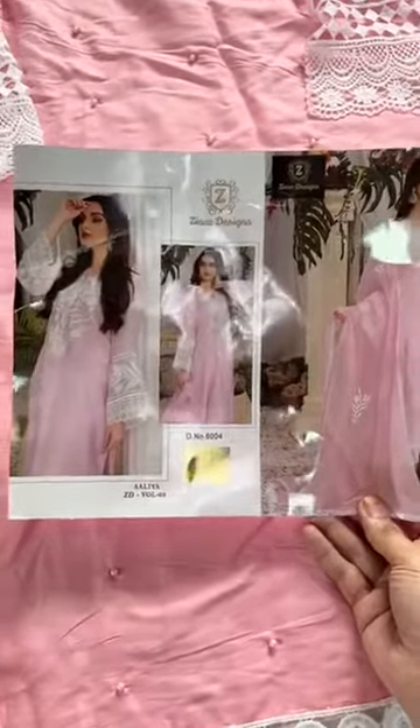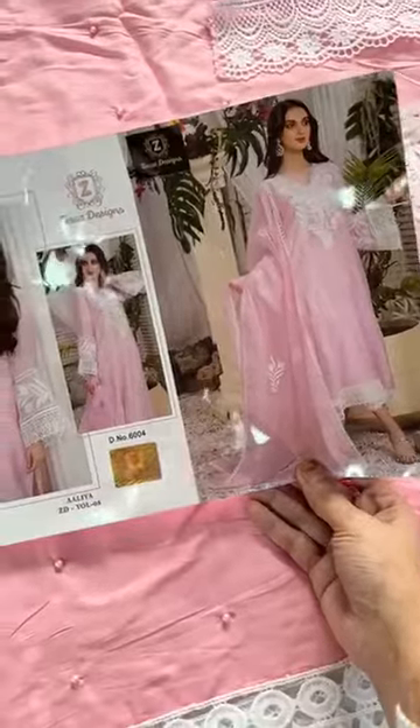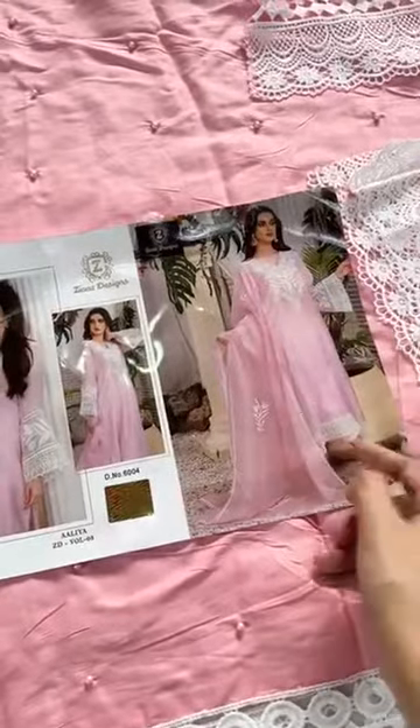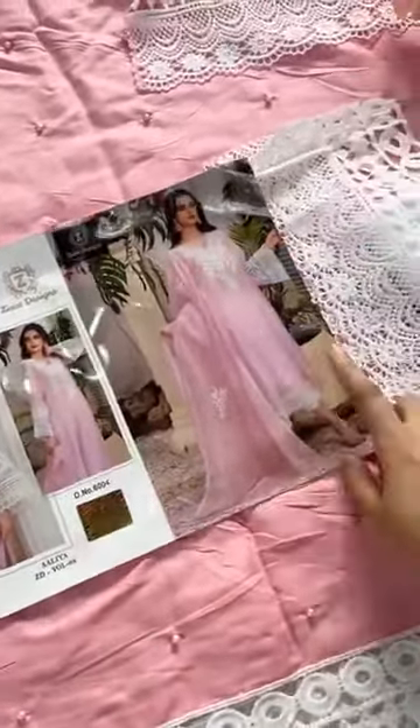Alia's Designs, Alia ZD Volume 3. Look at the gorgeous outfit with fancy laces, diamond embellishments on the sleeves, and heavy work throughout. This is pure jam cotton with heavy fabric weight, complete with pearls and patch bottoms.